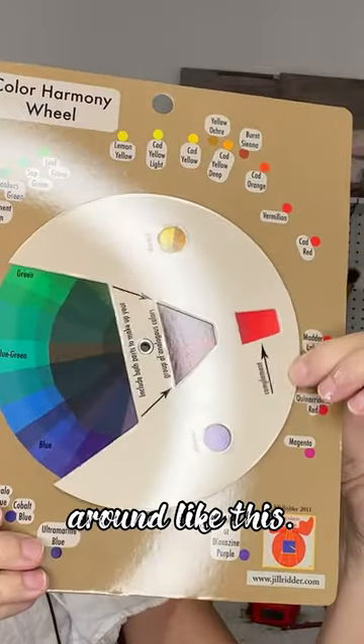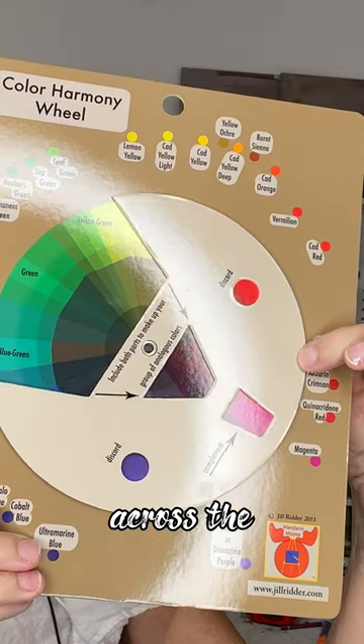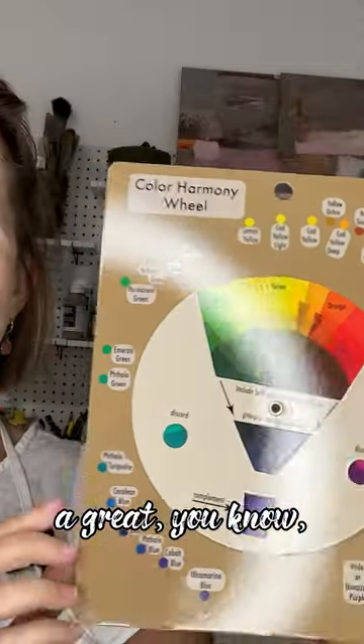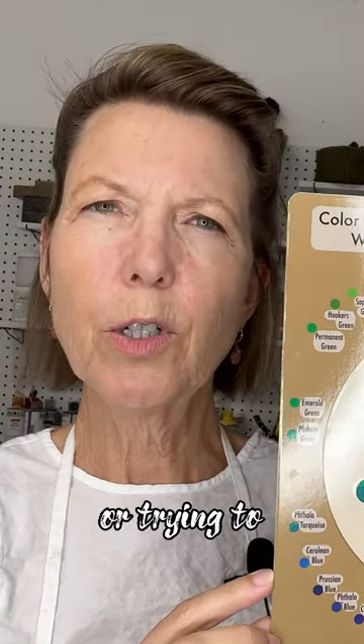You can just move this around like this, and it does this across the color wheel. I think that's a great way to play around with color without not knowing what you're doing and trying to make it work, or trying to overthink it.